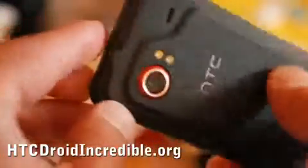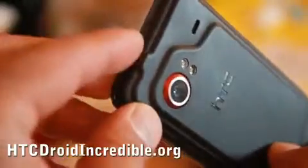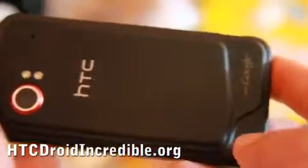It comes with a 3.5mm audio jack, and you can also use mic earbuds so you can use both at the same time. It's got an 8 megapixel camera, 2 LED flashes, and a noise cancelling microphone.